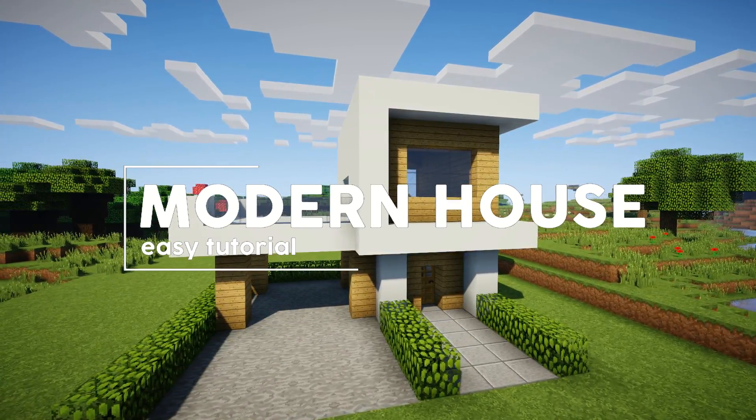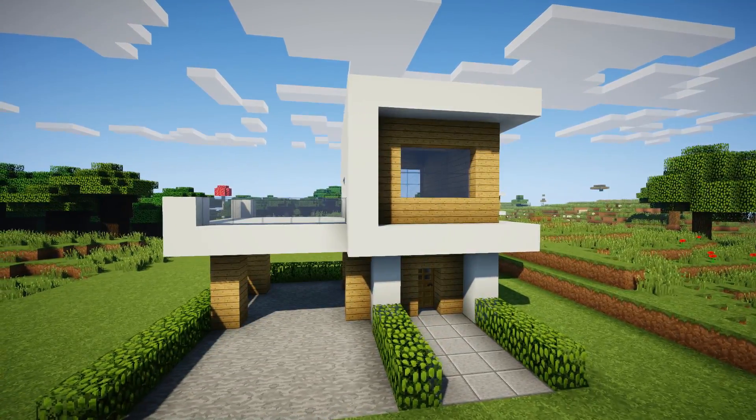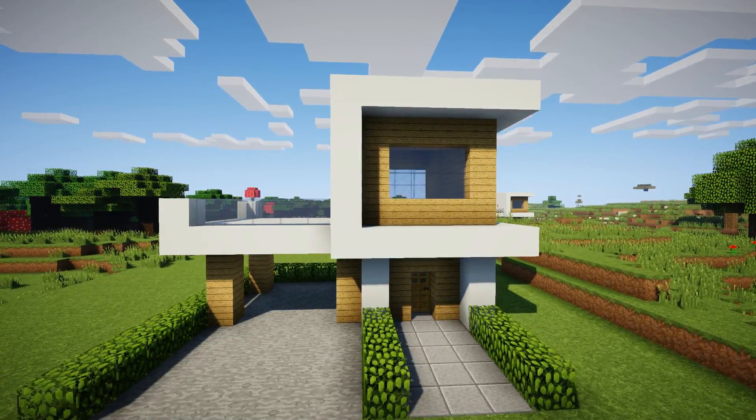Hopefully you guys enjoy this house tutorial. Make sure you are subscribed to the channel to never miss one out. So without further ado, let's get into today's video.